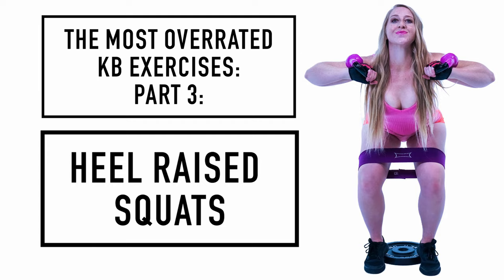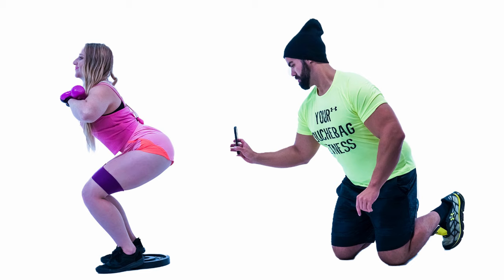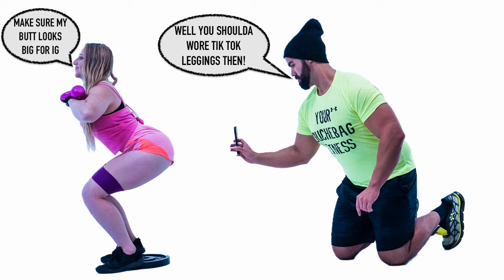What's up Vikings, Coach Vaughn here. Welcome to part three of the most overrated kettlebell exercises. Today we're getting into heel raised squats. Is there a problem with this? Not really, because the claim is it helps you keep more of an upright torso and takes more stress off your lower back, making it more quad and glute dominant. You can do this right, but when people have the wrong mindset and treat it as just a lower body exercise, that's where it becomes overrated.